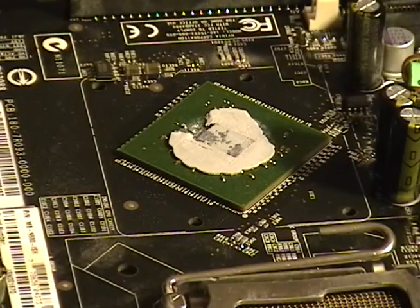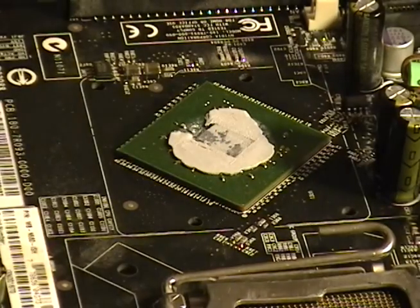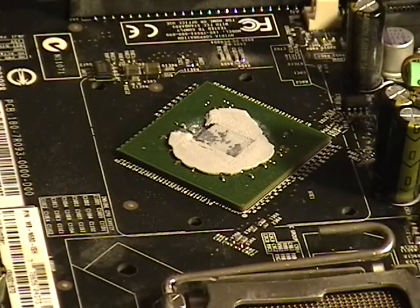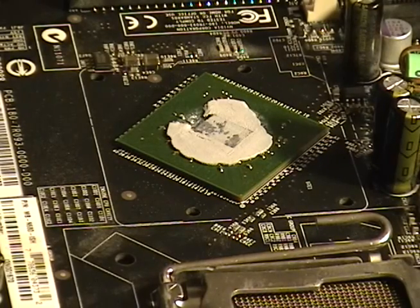The gray paste you see here is actually thermal paste. What it's designed to do — it's more of a gum texture — but it's designed to transfer heat properly to the heat sink and get that heat away from the actual processor.